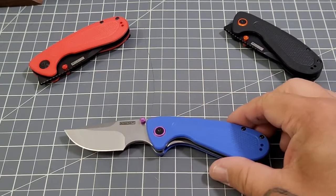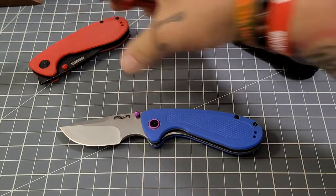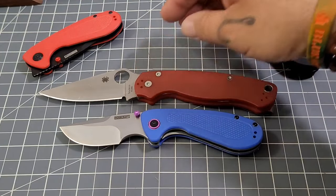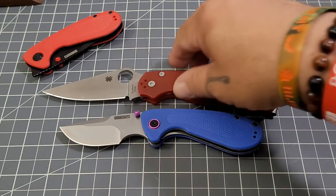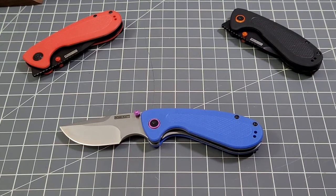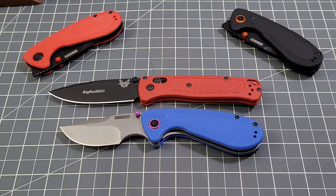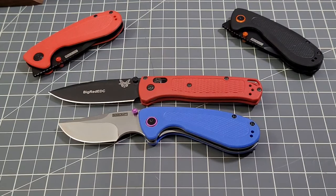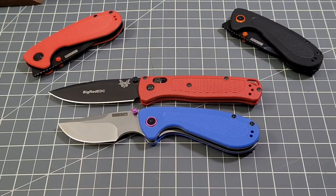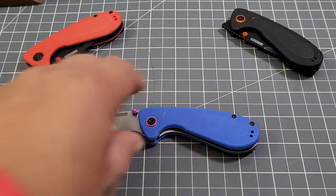Let's do some size comparisons. The PM2 is obviously a much much larger knife. The Butt Out is probably pretty close — definitely a little bit longer in the blade, and about not quite a half inch longer in the handle as well.